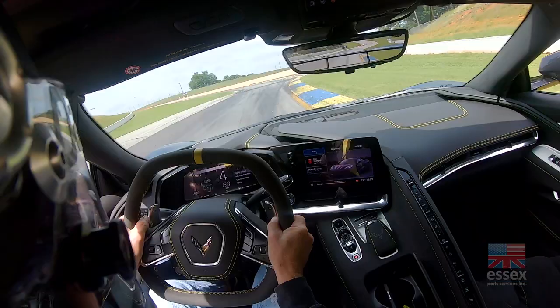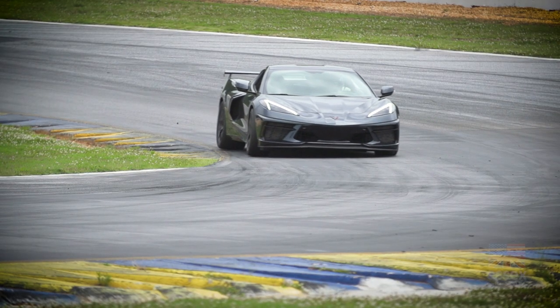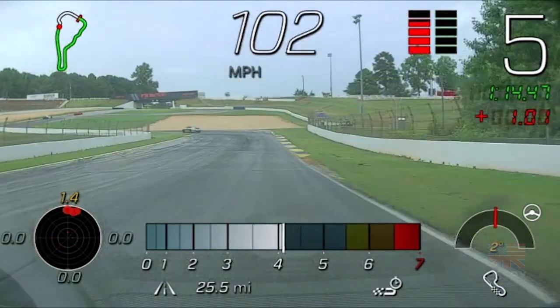As a racer, you don't want to be the guy that shows up at the track and has brake problems from the get-go. The thing I love about Essex is you've got a product that's going to last a long time. It is a bit of an investment up front, but it's a product that you will not have to worry about letting you down at the worst possible time.